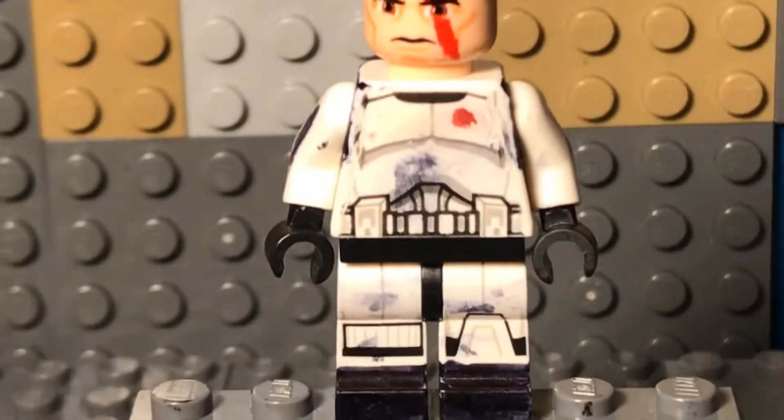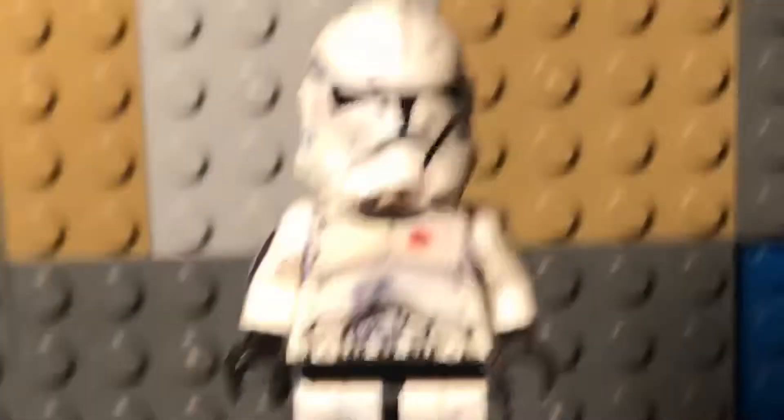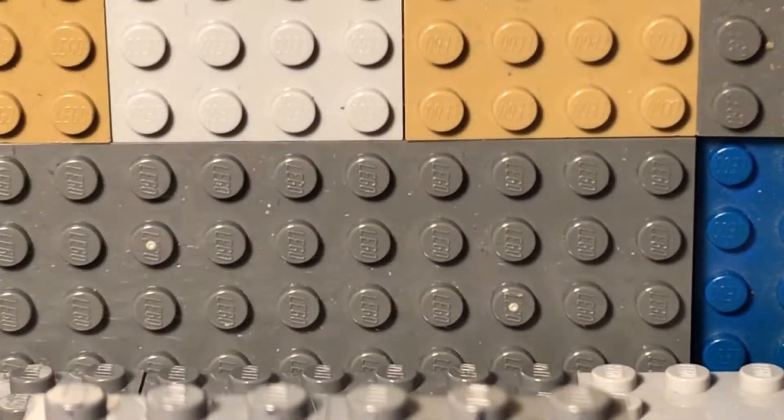And some more detail. So that's him. Also the guns — the blasters — they're Clone Army Customs. I forgot to put his blaster with him.